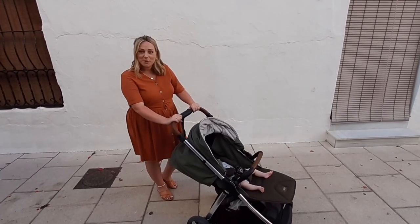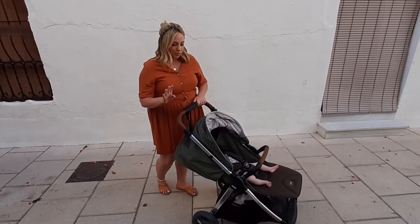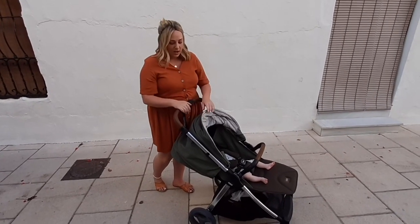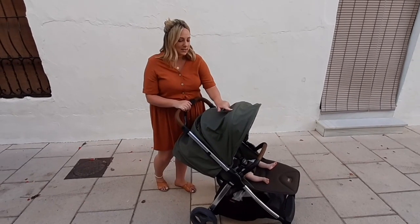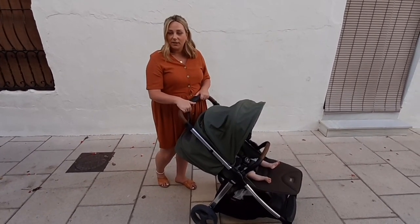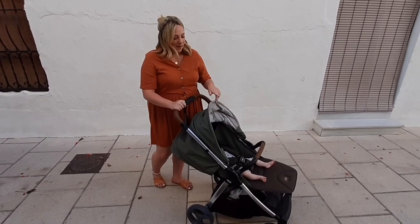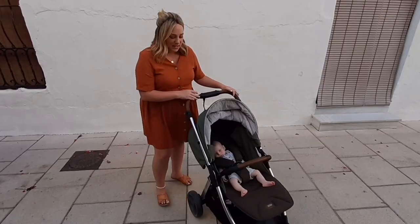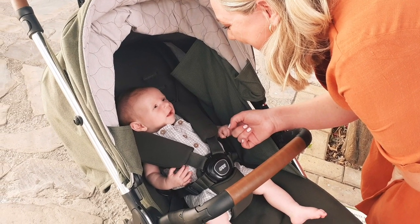We've been reviewing the buggy for the past week in Spain and I'm absolutely loving it. The design, first of all, is gorgeous. I love the khaki green colour and the fabric is really luxurious, with details like the hand stitching and the leather handles and bar. The little leather patch here is really cute. So the design is a winner.